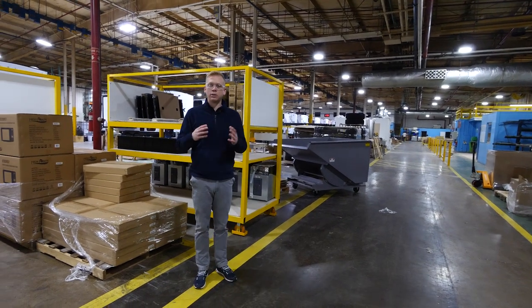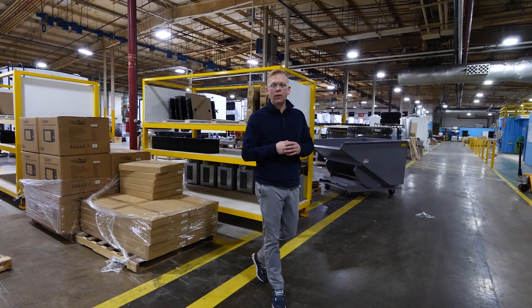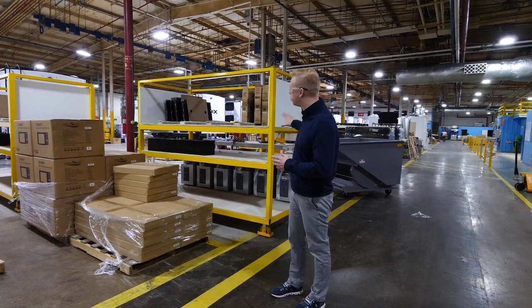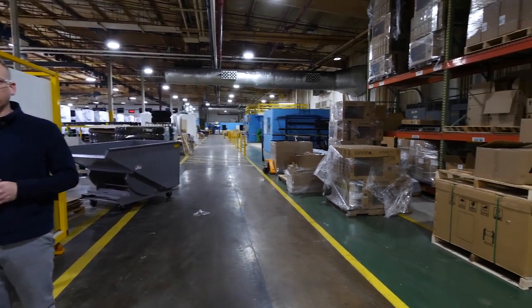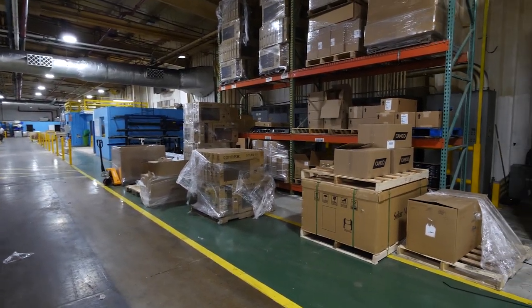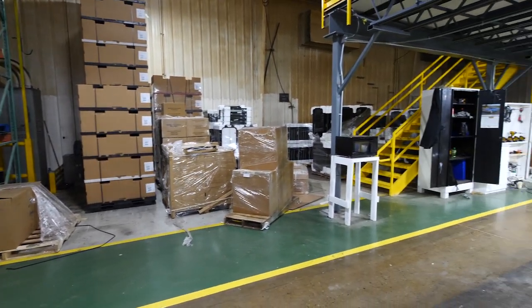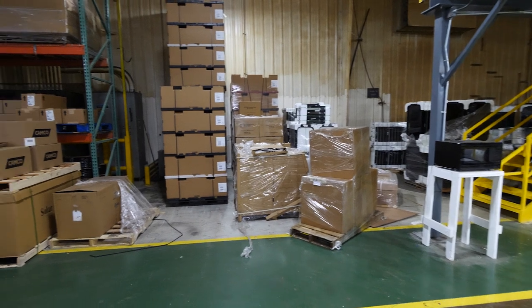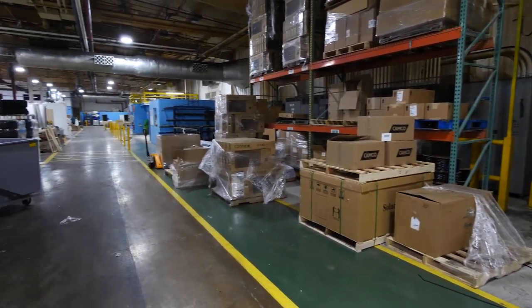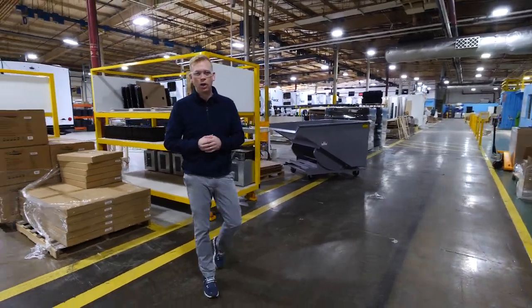Another thing that's been so important about having this brand new giant IBEX production facility is that we've got the space to store all of our major components inside. So many of our competitors are working out of cramped spaces where they're forced to leave major components, supplies, and materials outside in the inclement northern Indiana weather while a unit waits to get built. With us having all this space, everything is stored neatly and safely inside, ensuring these materials are protected from that nasty weather.